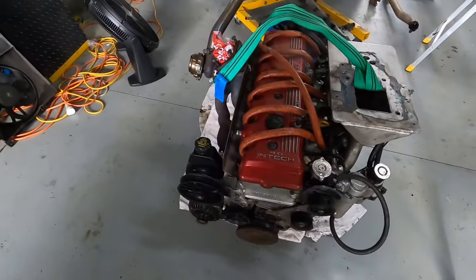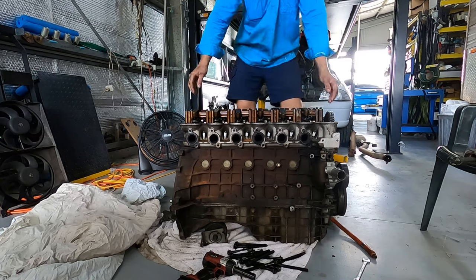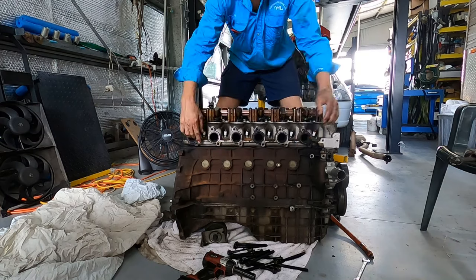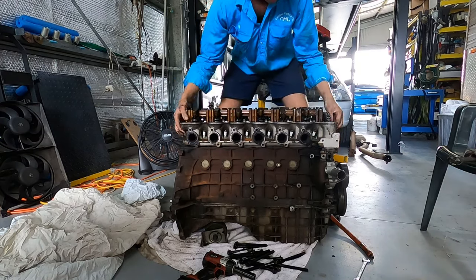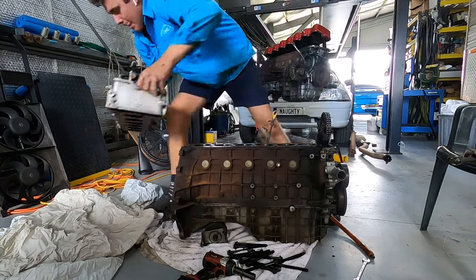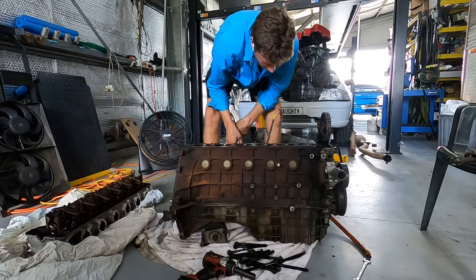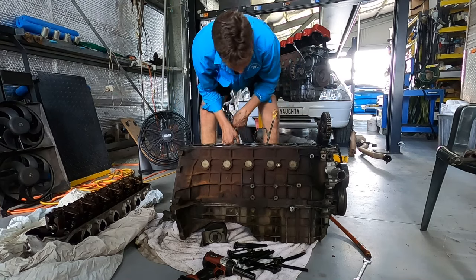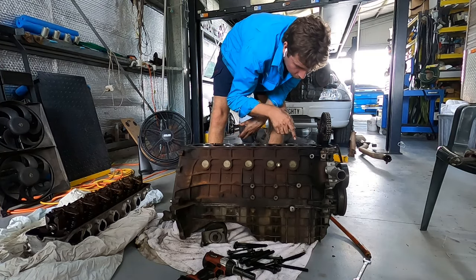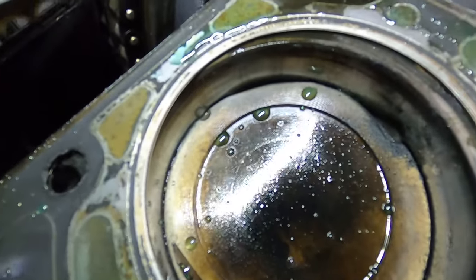And... I see the damage. It's not meant to look like that.